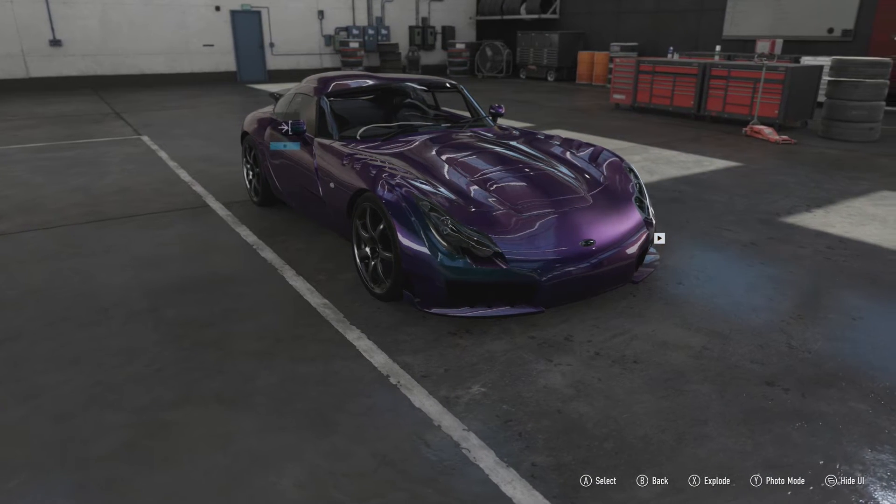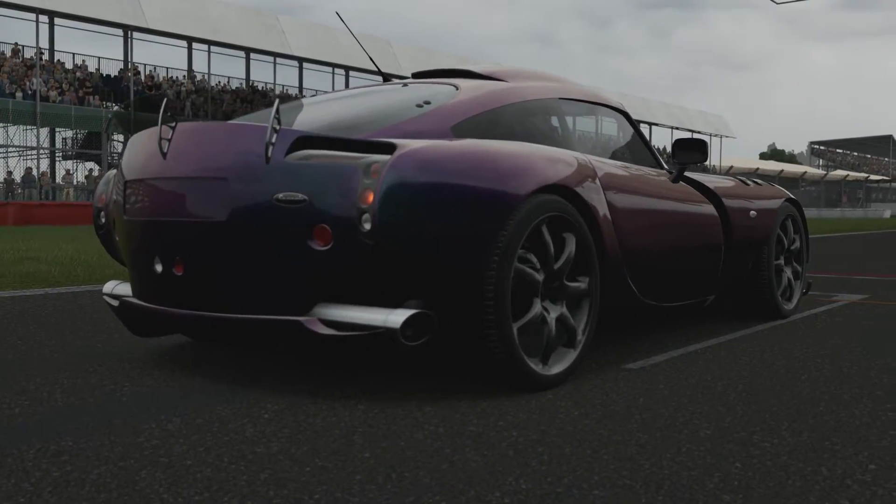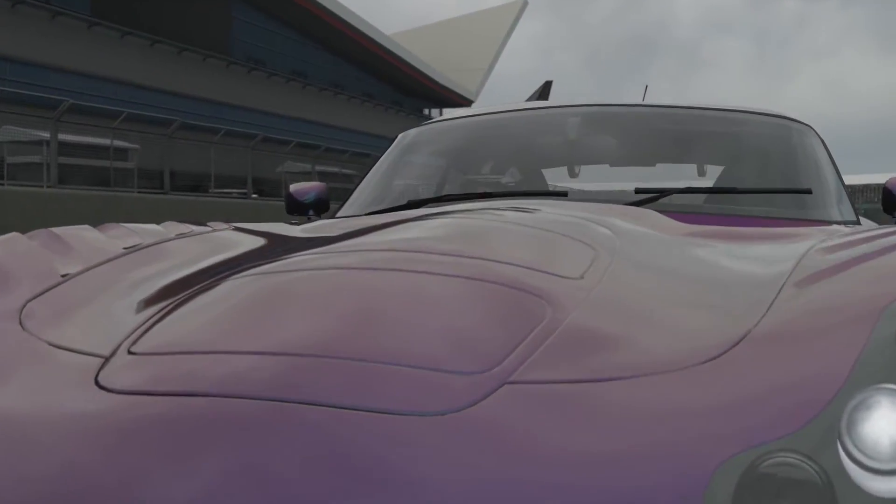So let's get out onto a track and see what this car can do. We're at the Silverstone Grand Prix circuit for one lap — I'll let you listen to the car for a little bit and then I'll talk some more about it.